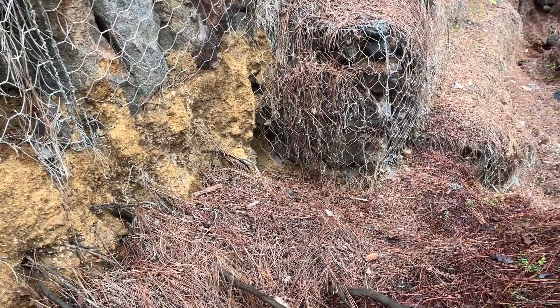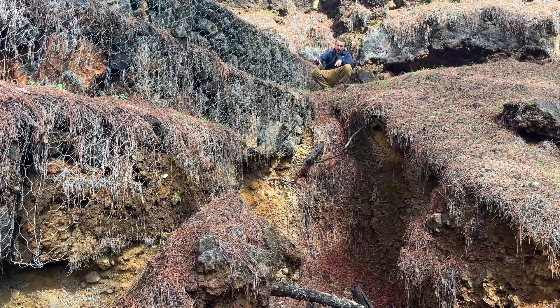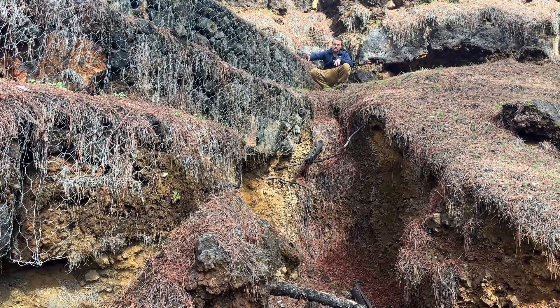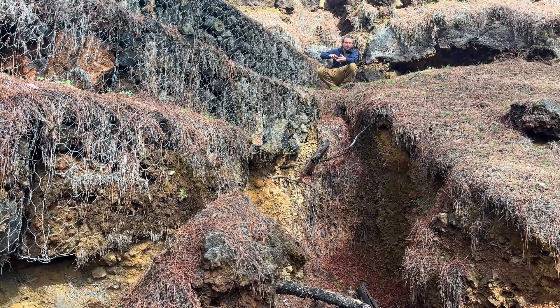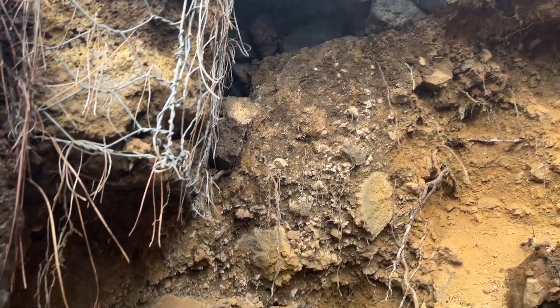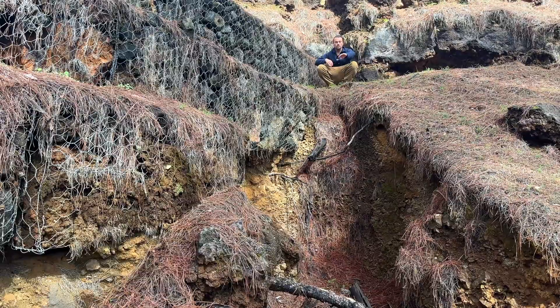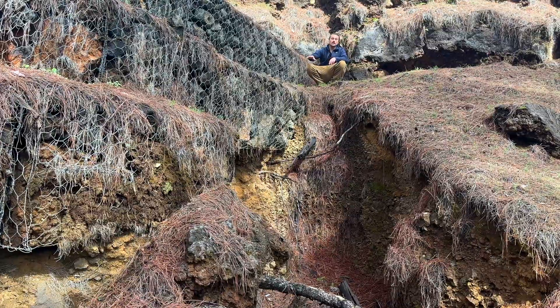The water is washing away the base and taking away all the stability. We can see here these metal cages are held in place so they are well protected, but the problem is the whole foundation is being washed away. The whole foundation here is slowly disappearing, and what happens over time is even these cages won't hold.